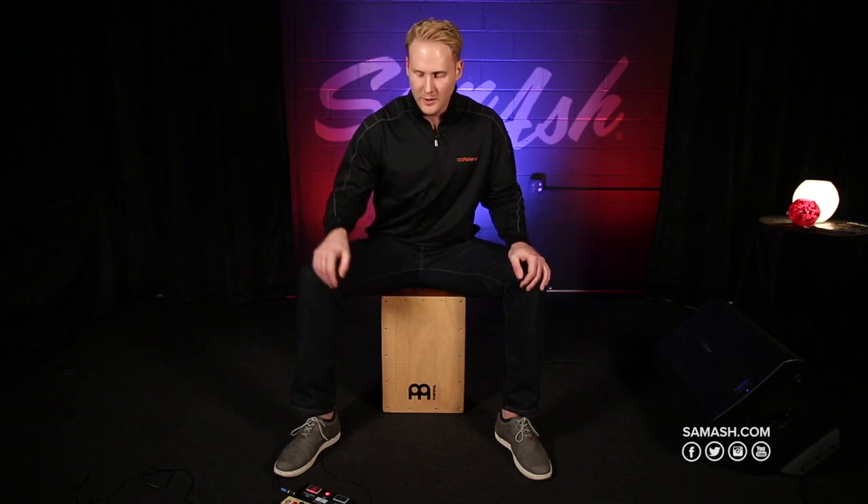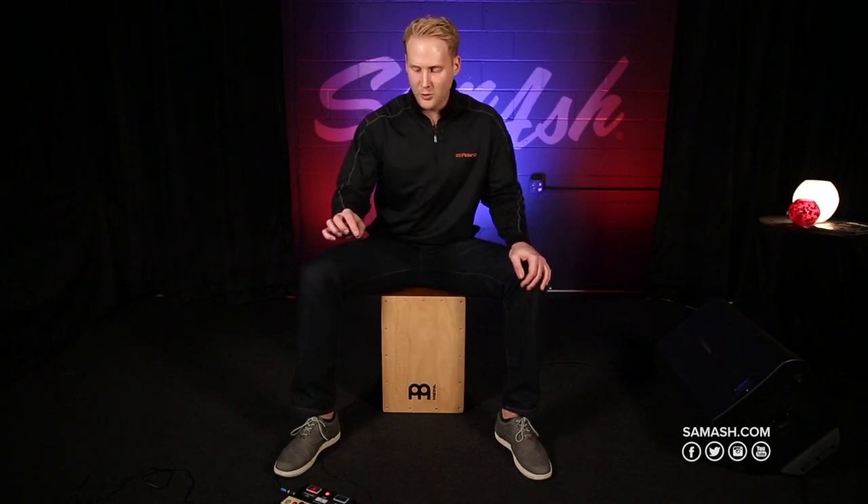We also have a looper function built into the EC10M. You just hit the mode select button until it flashes red, and then hit the B button to arm the loop.